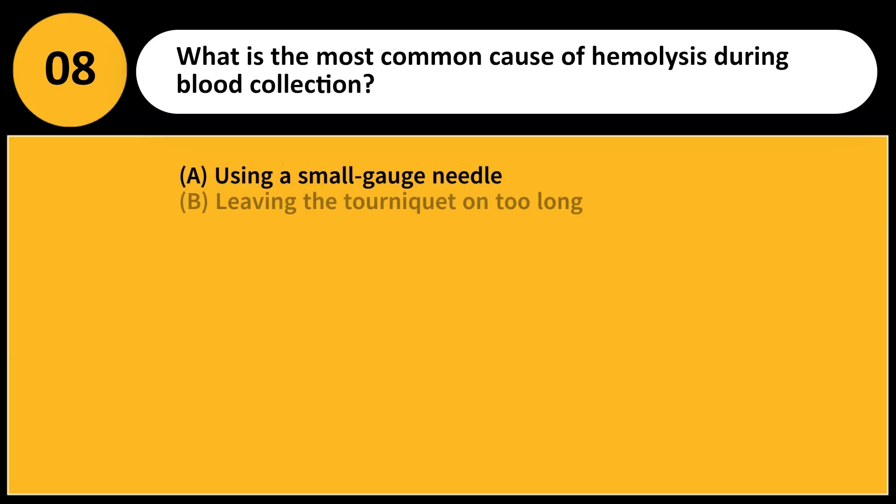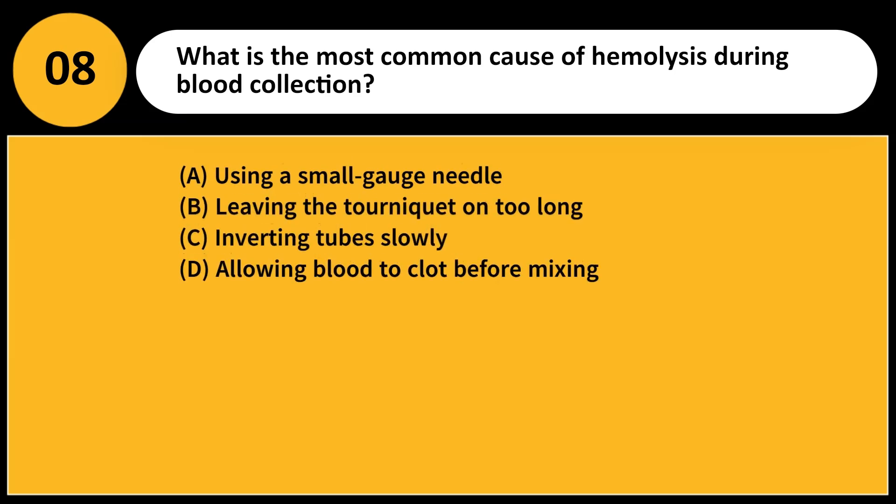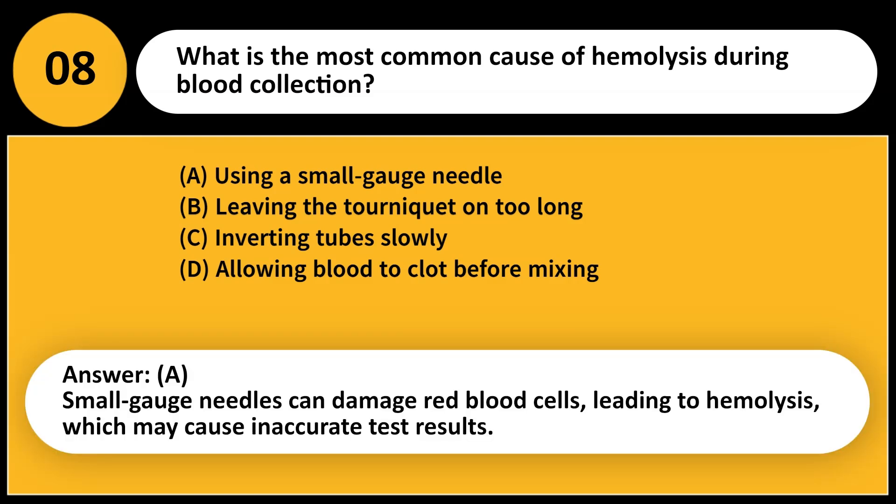What is the most common cause of hemolysis during blood collection? A. Using a small-gauge needle. B. Leaving the tourniquet on too long. C. Inverting tubes slowly. D. Allowing blood to clot before mixing. Answer: A. Small-gauge needles can damage red blood cells, leading to hemolysis, which may cause inaccurate test results.